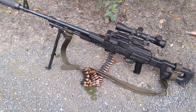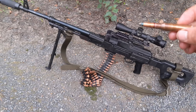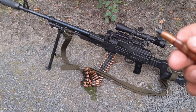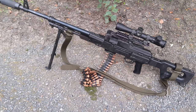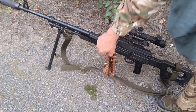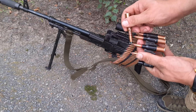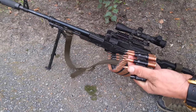First of all, the caliber of the gun — 7.62x54R — is a fantastic cartridge. We can see a tracer with a dark green tip, then a silver tip full metal jacket, and then armor piercing incendiary, which are black tip with a red line right behind it.